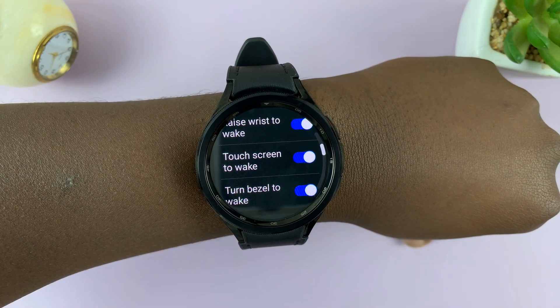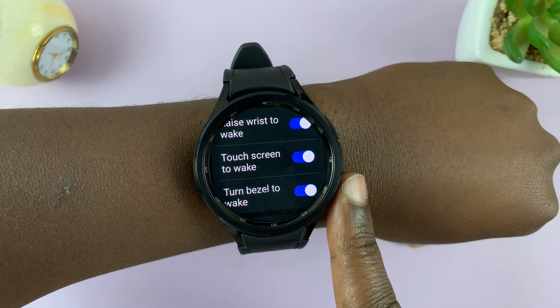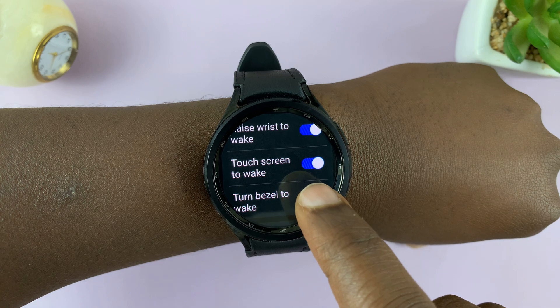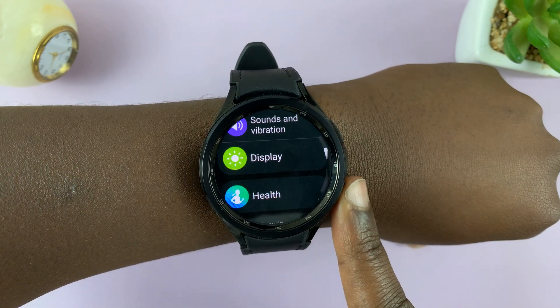To enable, turn on that toggle button. That's basically how to enable and disable the touch screen to wake feature on your Samsung Galaxy Watch 6 and Watch 6 Classic.